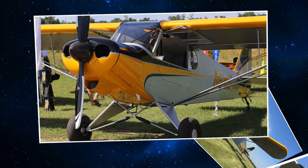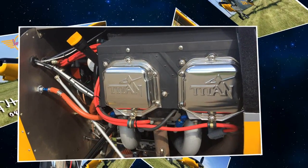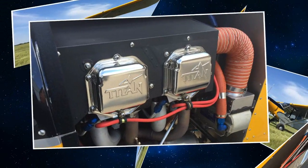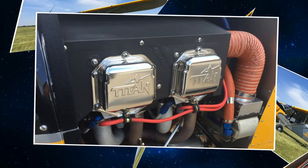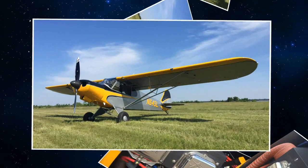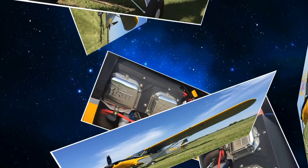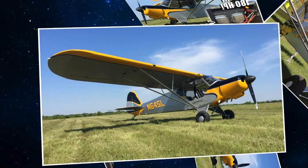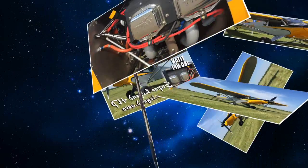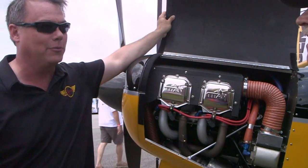Let's pop the hood and have a look at how you've installed this engine. It's a very clean install. The engine is only a quarter-inch wider than the O233. Everything on the engine install — the engine mount, the baffling, the exhaust system — is just a quarter-inch wider in between the crossover tubes, and the same oil cooler and everything. We didn't have to change anything. The only thing we did was swap the engines out — that was the only difference between the two airplanes.